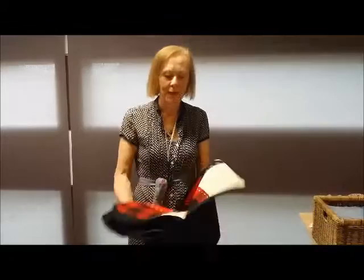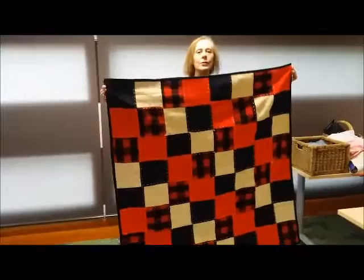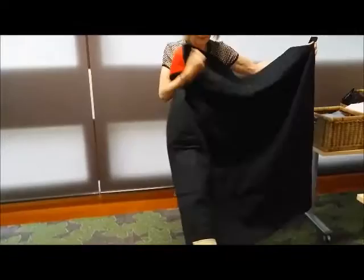Here it is — I'm pulling it out to show you. Really, really happy with this. There it is, all finished. That's your car and football rug in St Kilda colours. And it has been backed in black cotton with the RUDE label there at the back.